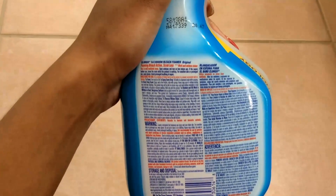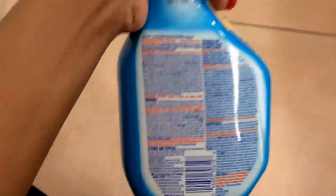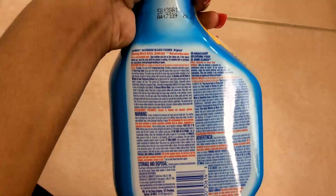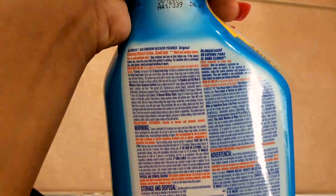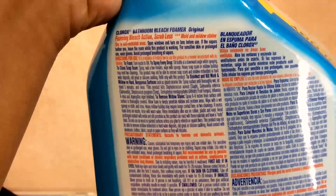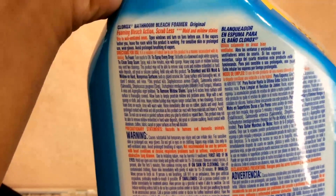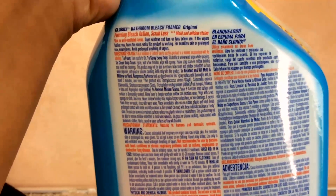The directions show you how to remove mildew stains or get hard spots off. They also show the on/off nozzle part, which I thought was really responsible. So let's say you want to remove mildew stains: spray six to eight inches from the surface until the surface is thoroughly covered, allow foam to deeply penetrate mildew and problem areas, wipe with a wet sponge or cloth, and rinse. Heavy mildew buildup may require longer contact time. If excess foam dries on the nozzle, rinse with warm water, then rinse immediately after use on rubber, plastic, and vinyl.